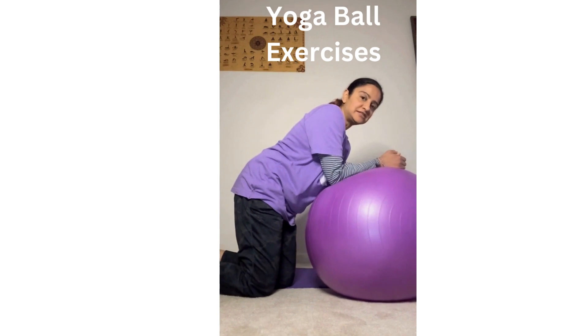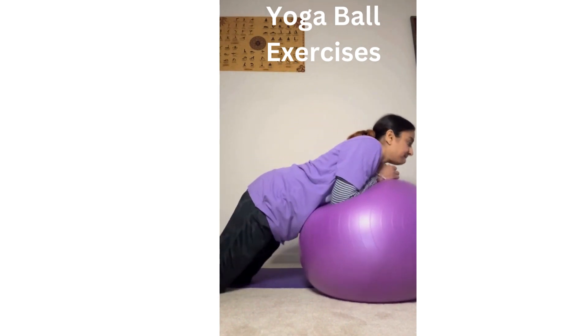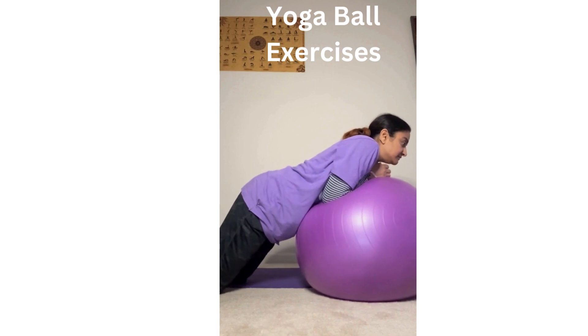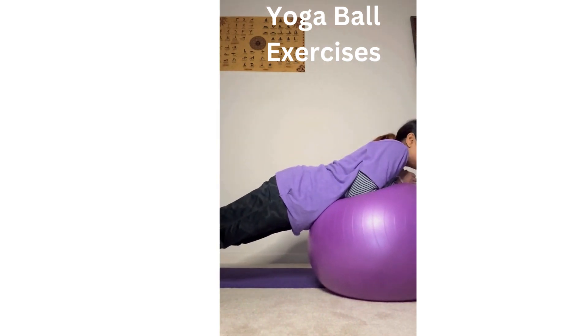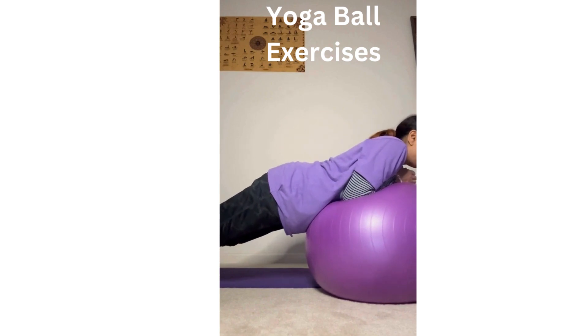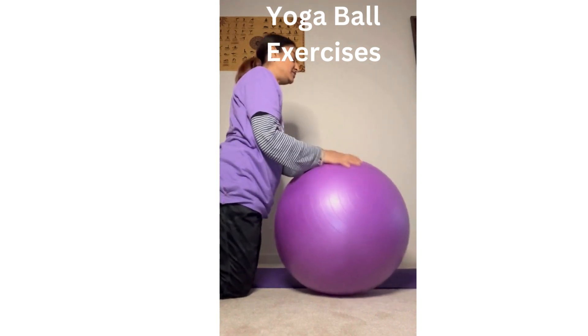You can also keep both of your elbows nicely on the ball, giving a good stretch on your back. You can also lift up your legs. Very good — just using the ball. I like to use the ball because it's very safe and you can still do the exercises efficiently for your back.